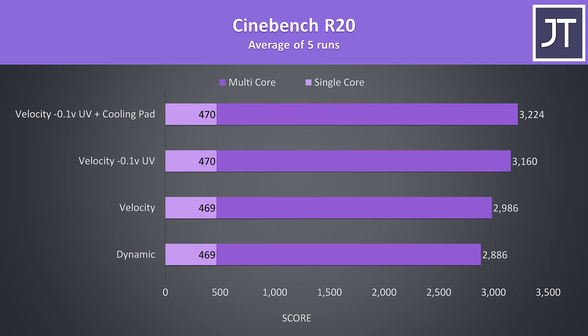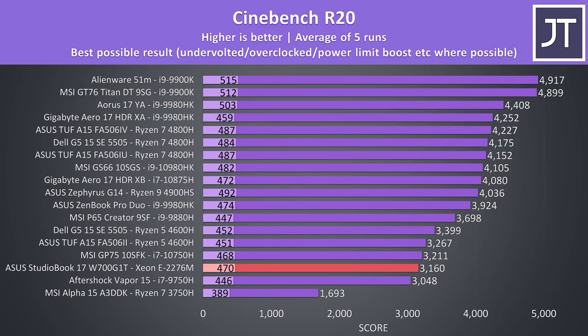Here are the Cinebench scores during these different modes to give you an idea of CPU-only performance. The multicore scores are similar to what we'd see with the 6-core i7-9750H or 10750H, though the single-core results are up a bit as the Xeon chip has a higher 4.7GHz single-core boost speed.